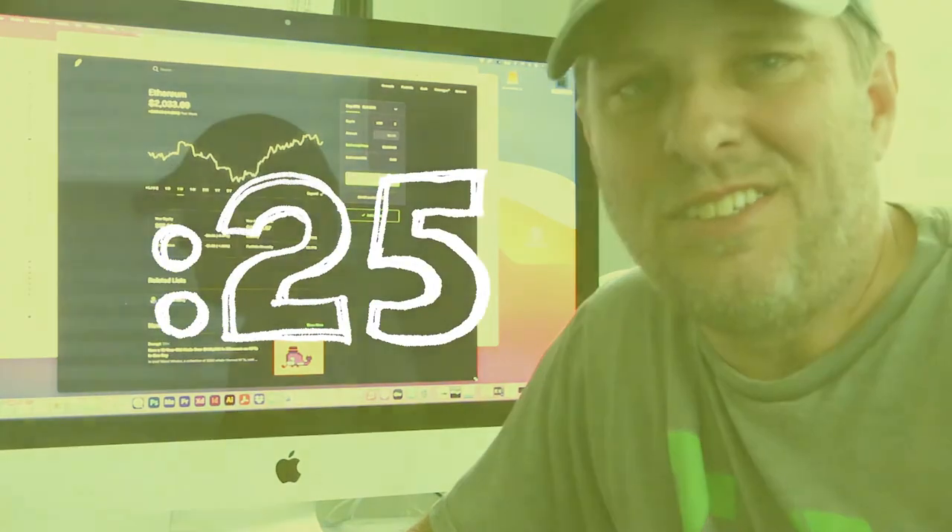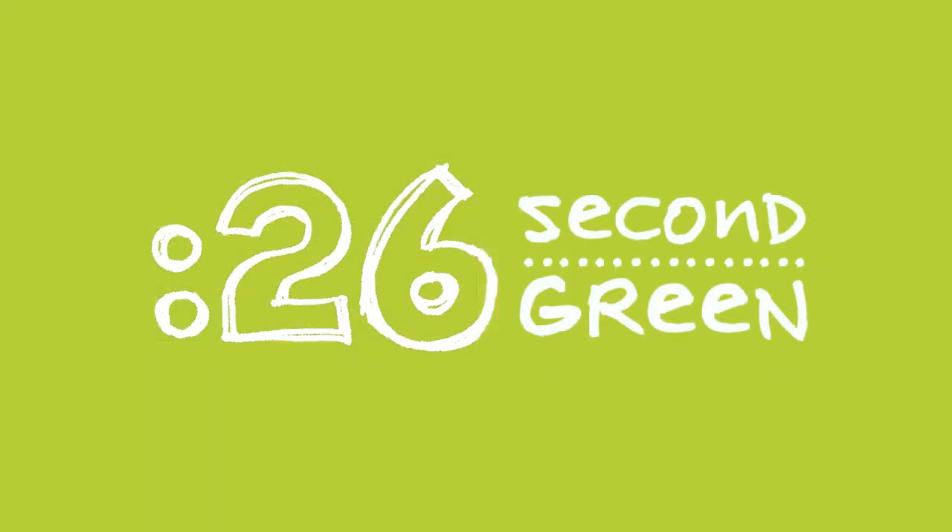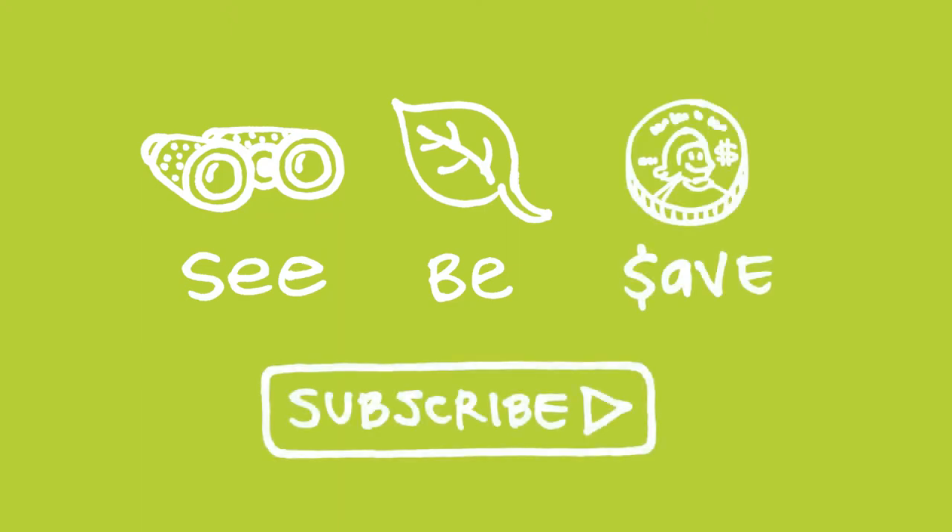26 second green — you got time for this. Our mission at Green Shorts is to help you see green so you can be green and save a little green. Thanks for watching and please subscribe for more 26 second green.